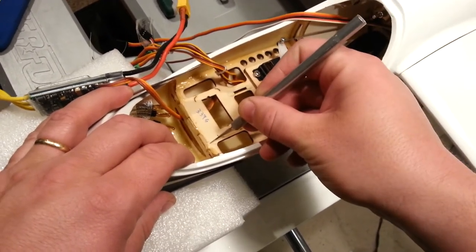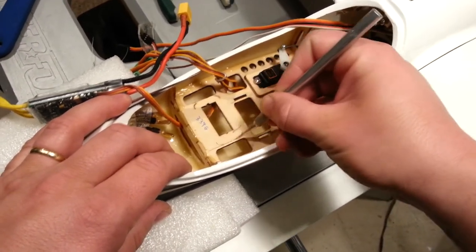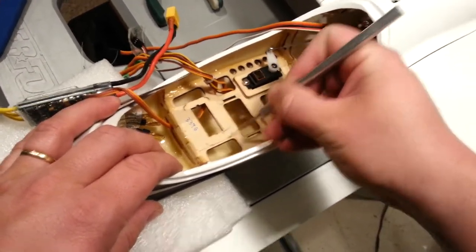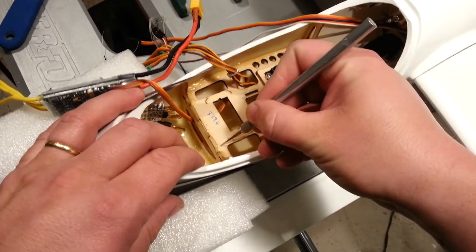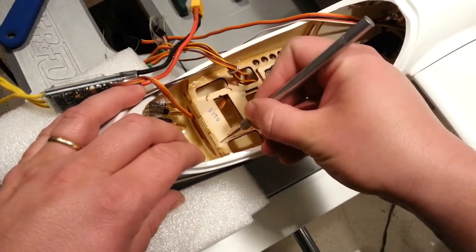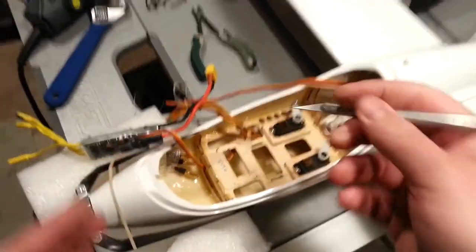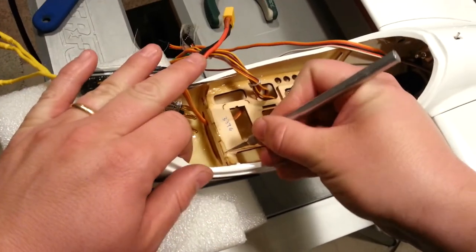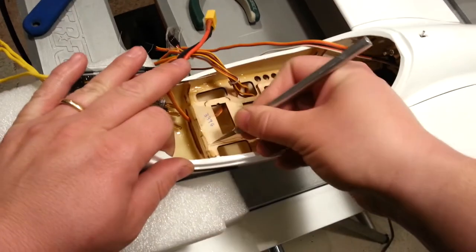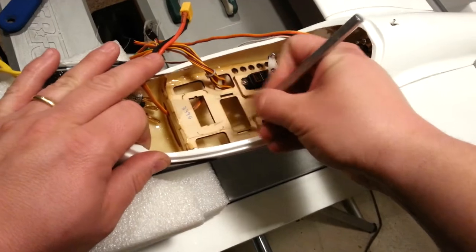Obviously, all this stuff acts to stiffen and support the shape of the plane, and so I really hate to cut it out. But at the same time, I understand it's a means to an end and it's going to happen. And you know what sucks? We're going to remove this weight and then it's going to become more tail heavy. But hopefully that's going to get us just enough to do what we need to do — it's all about the tiny victories.